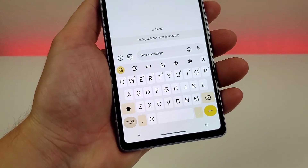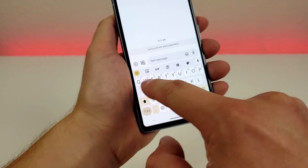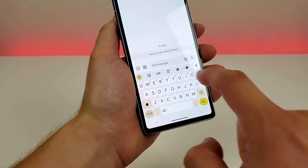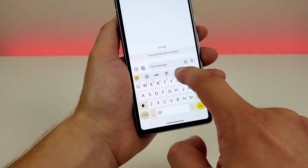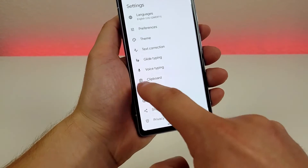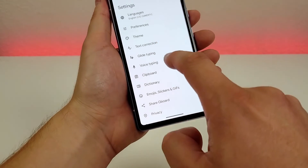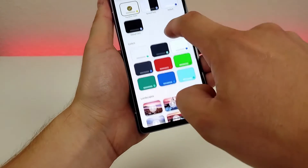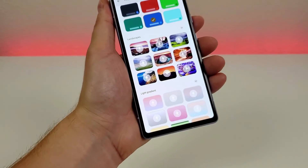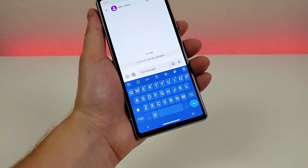I'm a big fan of the keyboard on the Pixel 7a, but one downside is that by default there's no dedicated number row — the numbers are kind of hidden up top. We do have the option to add a dedicated number row. Go to the gear icon on the keyboard, then go to preferences, and you'll see the number row option. Enable it, go back, and now we have a dedicated number row up top. Also under keyboard settings, we can pick different themes — default, blue, green, or really any color, plus different background images and gradients.